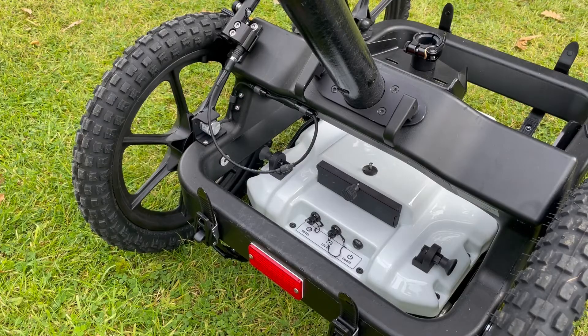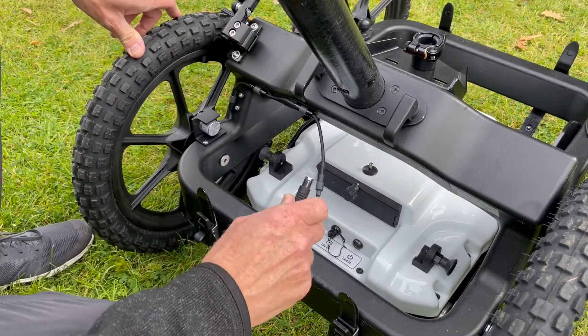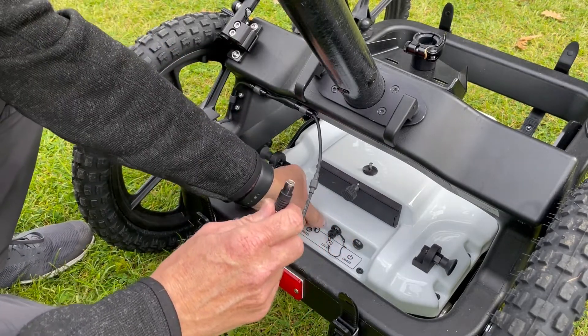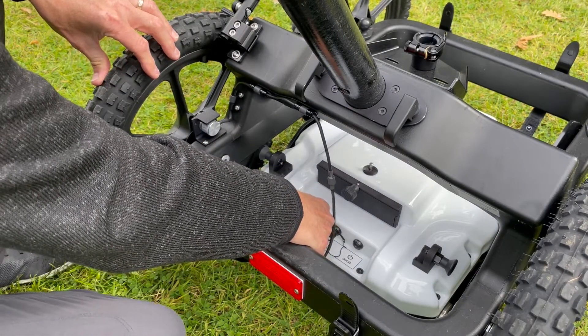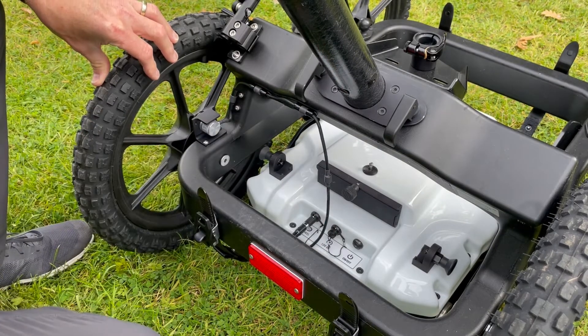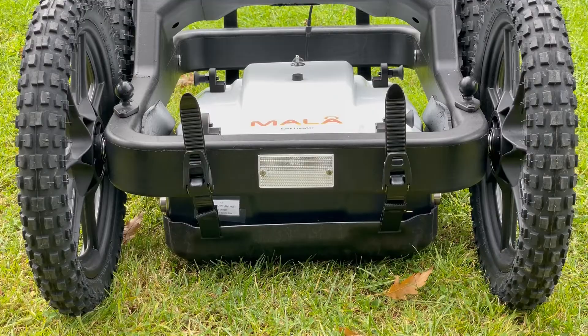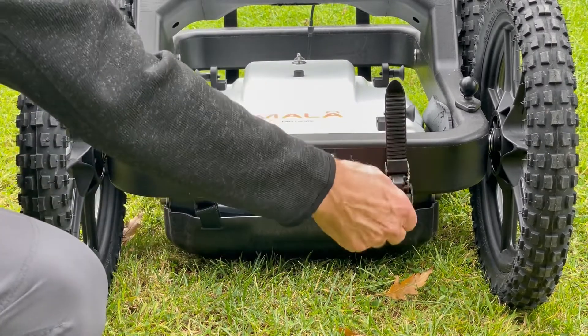Next, remove the pulse encoder cable connector from the receptacle and insert it into the rear of the locator core. Connect the antenna into the connection marked 'wheel'. You can then adjust the ride height of the antenna by using the ratchet straps on all four corners — adjust the height accordingly.